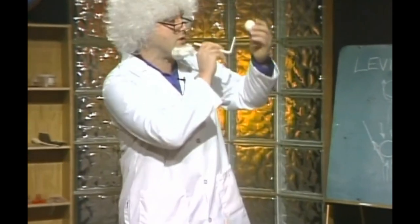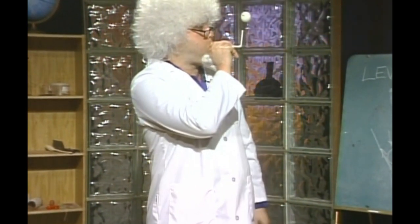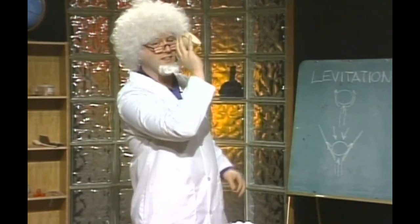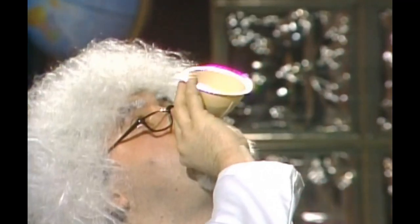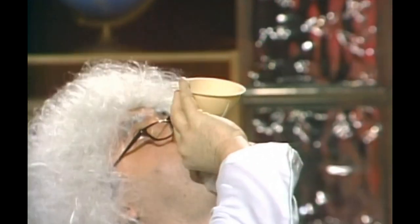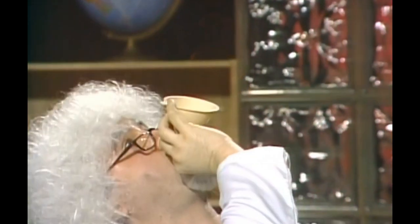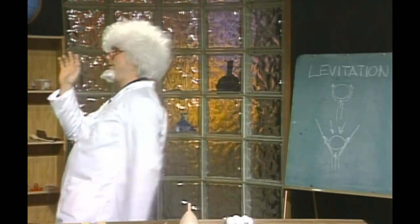I'm going to levitate this once more. Your parents are going to love this noise. Here we go. I can't do it. That's about all the time we've got for now. I'm going to say vapour trails to you.